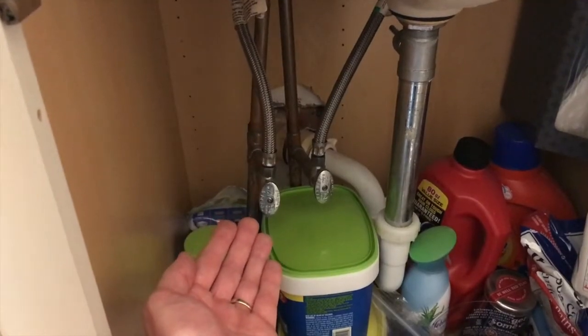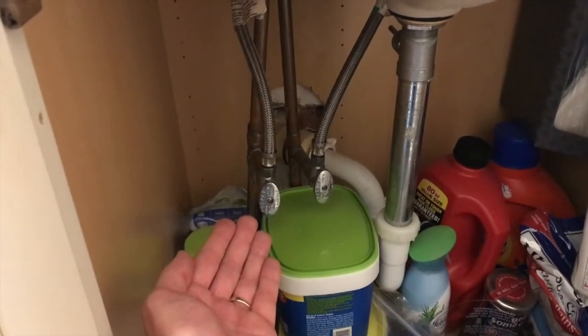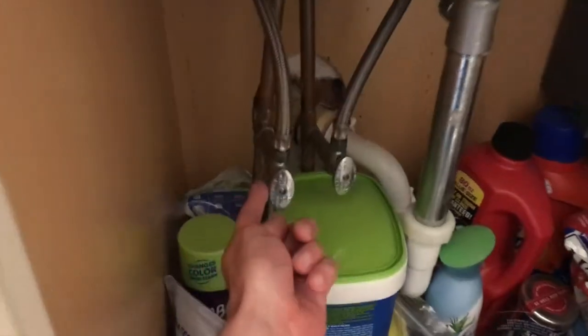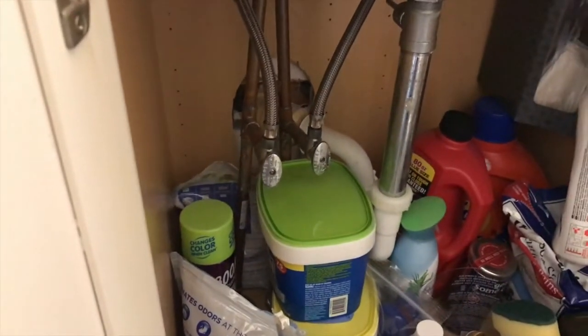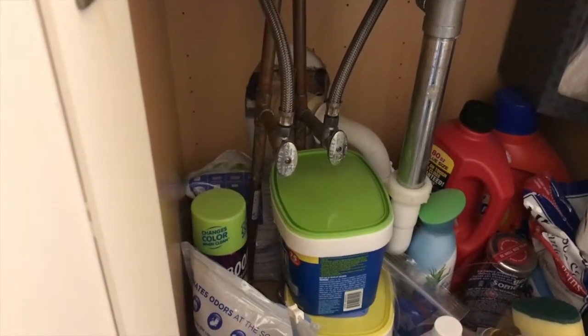Again, don't stress out — replacing the valve is not a difficult project. That is a friendly DIY project.